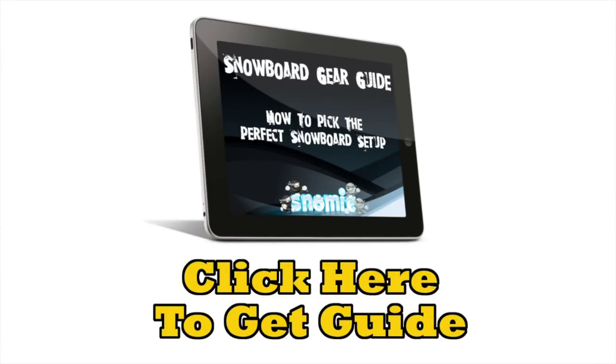One more thing before you go — here's my free snowboard gear guide that I created for my readers at snowme.com. It'll teach you how to pick the perfect snowboard setup that's right for you, covering sizing your snowboard, which snowboard is best for you, what bindings to choose, how to choose boots that won't make your feet hurt, how to choose the right helmet, and a whole lot more. So if you want this free guide, here's your challenge to grab it.